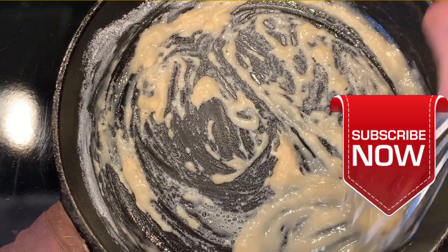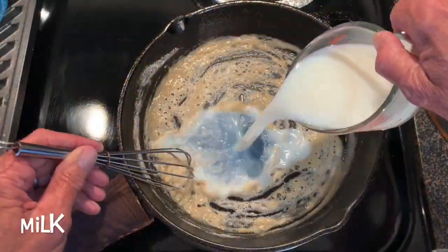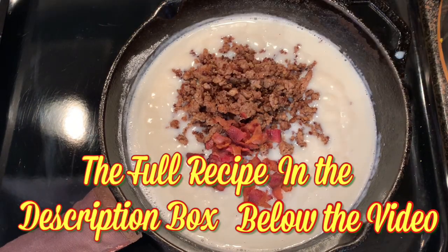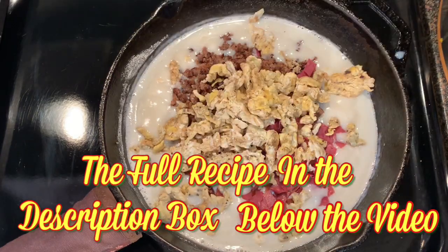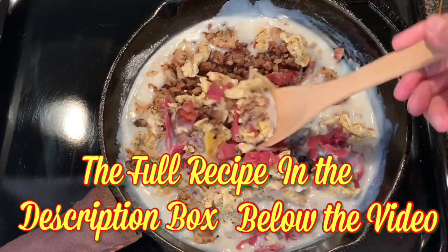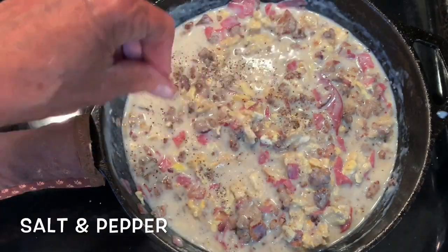For more simple and delicious recipes, consider clicking the subscribe button under that arrow to be notified of all new video uploads. Then add your milk, bring this to a boil, then add your sausage, bacon, chipped beef, scrambled eggs, and hash brown taters. Reduce your heat to low and simmer for about 10 minutes, then season to taste with salt and pepper.